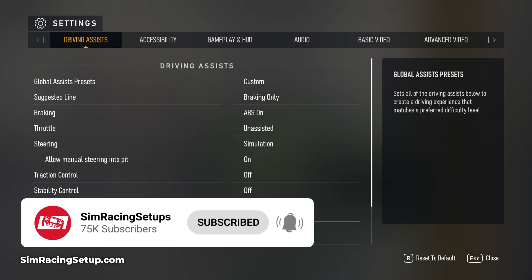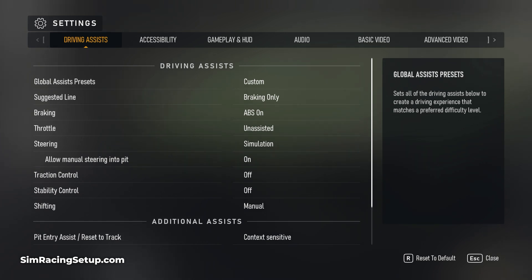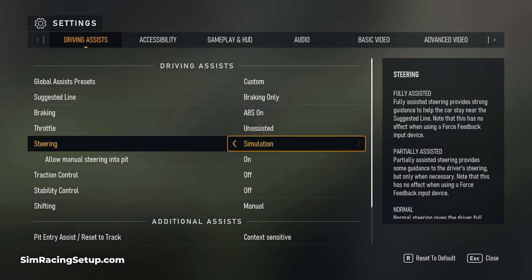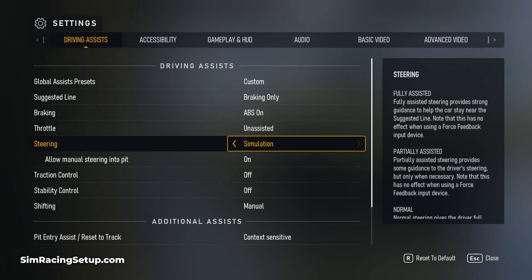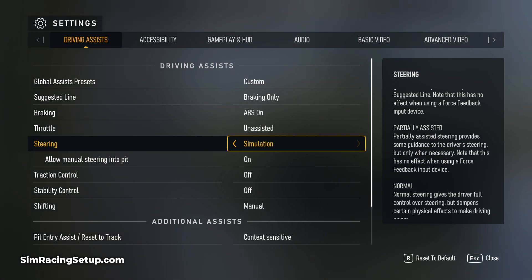Before I jump into the detailed force feedback settings, I'm first going to show you one of the more important settings to change to get a more realistic racing feel. That's in the driving assist menu and there's a setting for the steering. Make sure before you do anything that you set this to simulation. This will change the core force feedback experience with a wheel and turning it on adds a lot more weight and usable feedback from our Thrustmaster wheel.